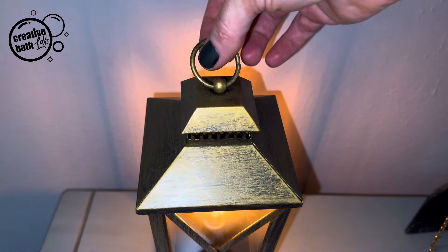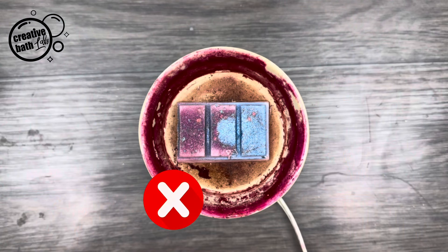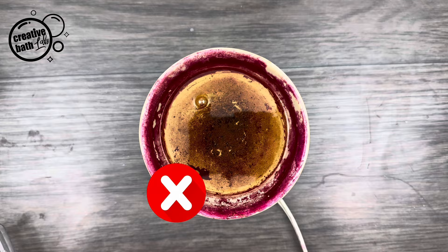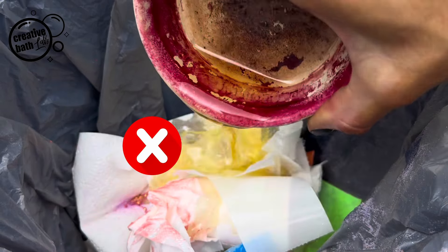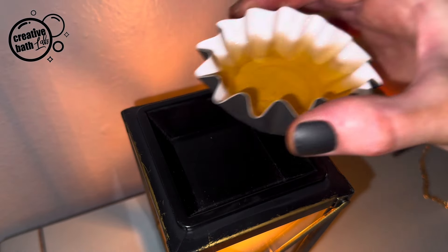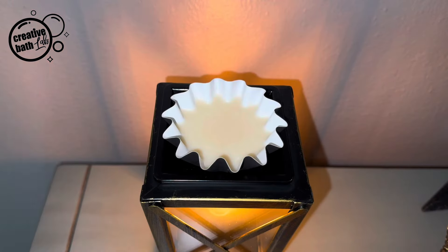A quick and safe way to scent your home is by warming wax melts. There are different shapes and packaging available. Bars and clamshells have messy cleanups and they're not exactly ideal for recycling. But wax liners are perfect — they're clean, convenient, easy to change, and easy to recycle.